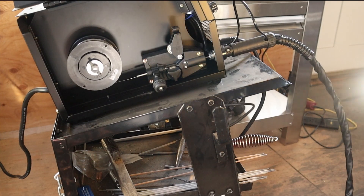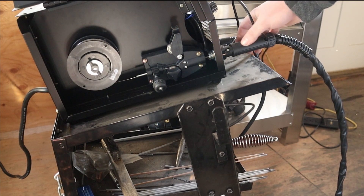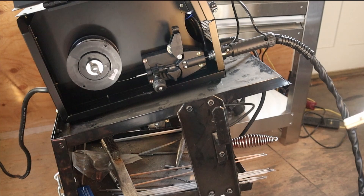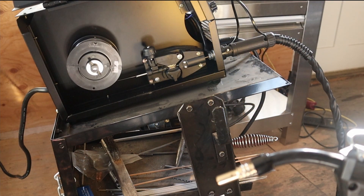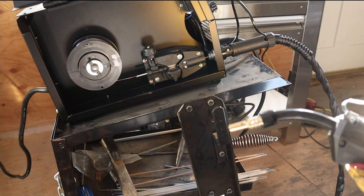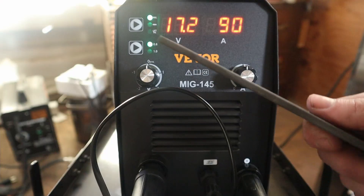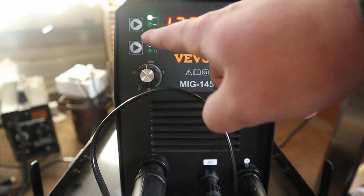I believe I found why it wasn't feeding properly — when the wire was getting to the front of the lead, it was getting caught. I detached the wire feeding lead, took the wire from it, and had to fight with it to get it to feed properly. Now that that's fixed, let's close the rollers. Now that the wire has come out the front, I'm going to reattach the contact tip and put the cup back on. To start, I'm going to be welding some 3/16ths plate with both settings in the vertical position, which ends up being 17.2 volts and 90 amps.